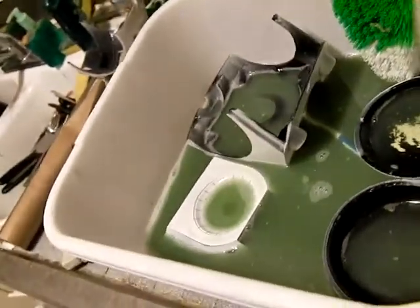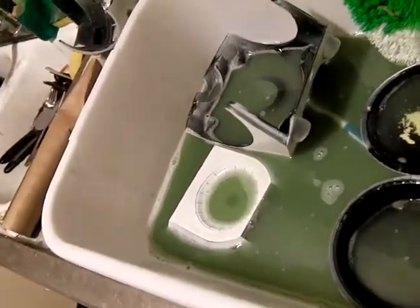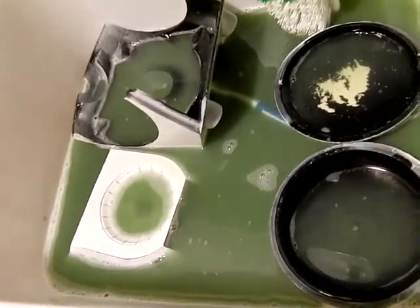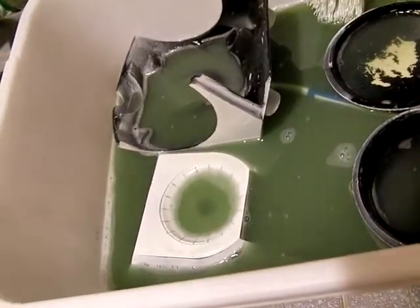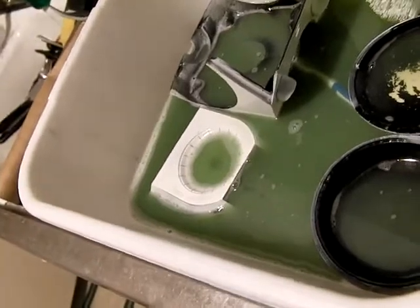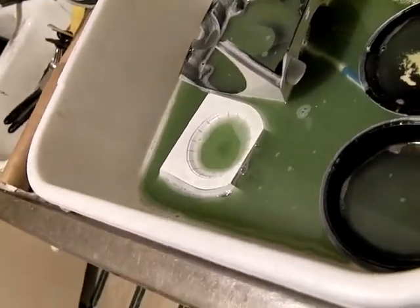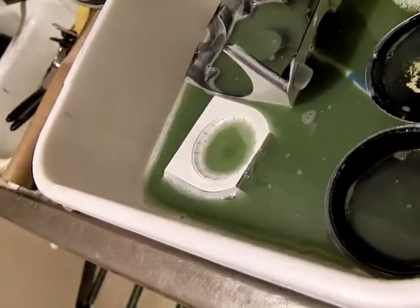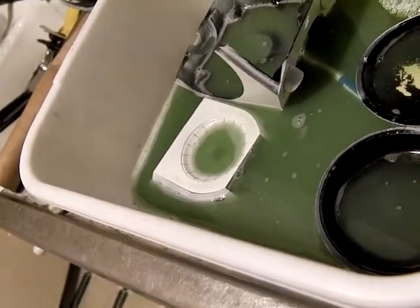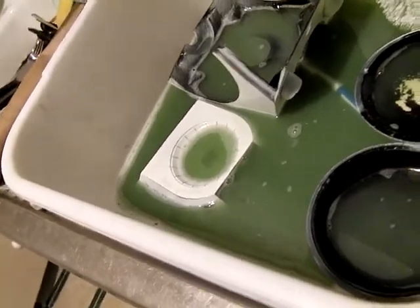We're coming up on 72 hours of the Simple Green soak and I'm ending the experiment now. As you can see, the bath itself has gotten utterly grody and I think that's degraded the overall effectiveness of the Simple Green. There's one YouTuber out there who actually had a fish tank water pump in there that kept the liquid circulating, and I think that might be a good way to go if anyone has one of those on hand.